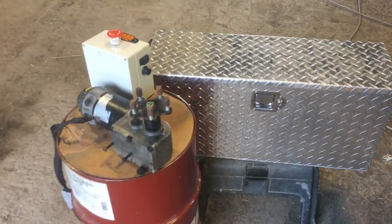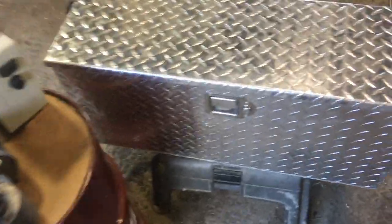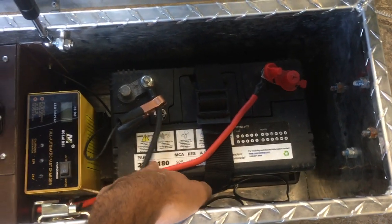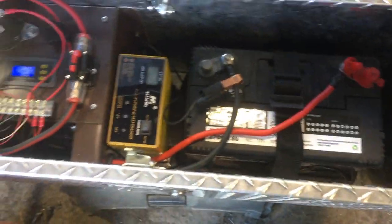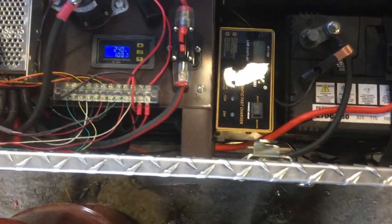Here's a tour of the drive unit for the battery-powered show cover roller. The box has two lead-acid deep cycle batteries, rated for 150 amp hours, and together in series they form the 24-volt power supply.